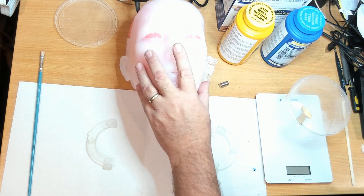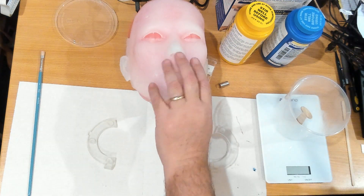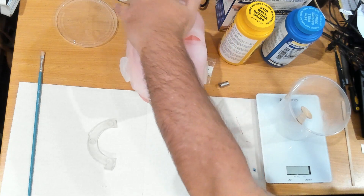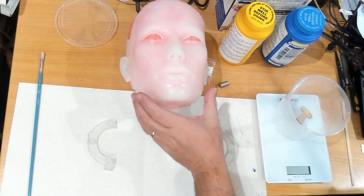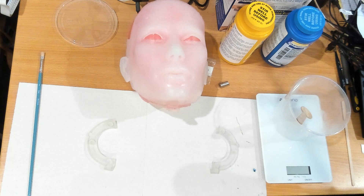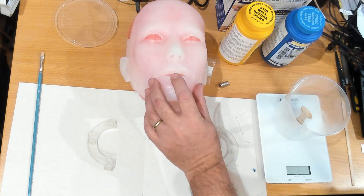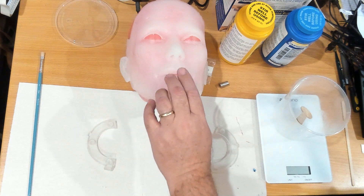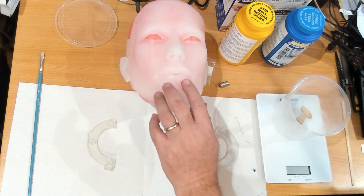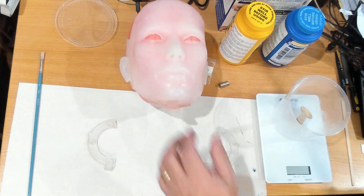I've currently got the mask sitting on the inner part of the mold. I did damage that inner part while pulling it apart, so I've given it a light coat of spray paint just to help make the mask more visible on camera. In the last video, after casting, I did cut the mouth open so it can open and close, which is going to be important when the robot is talking.